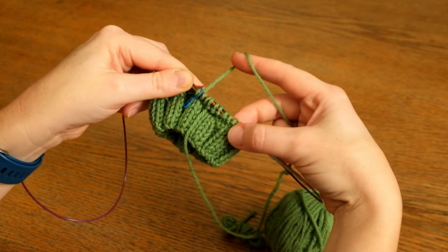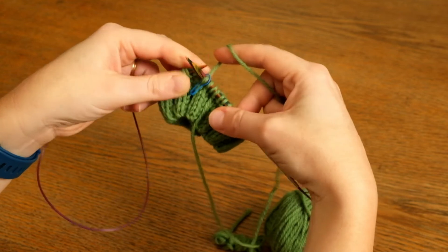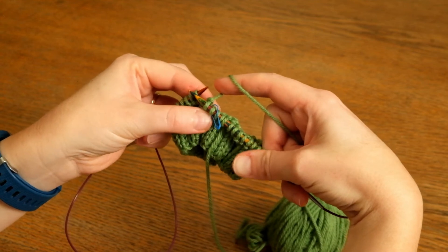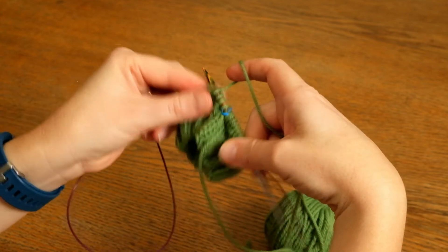Now that I've picked up my knit yarn, I'm going to knit around until I've just got three of the purl stitches remaining. You'll be able to see that where I knit that first stitch it's sitting directly next to the previous knit stitch — it's not sitting next to a purl stitch.